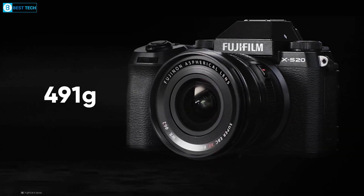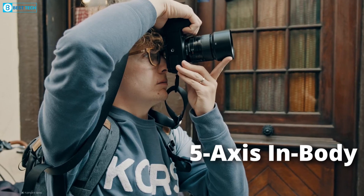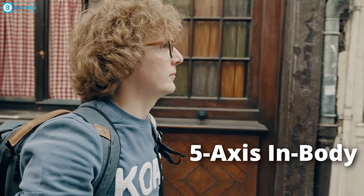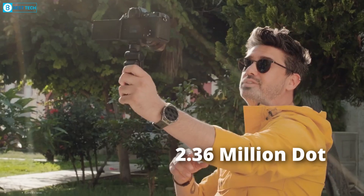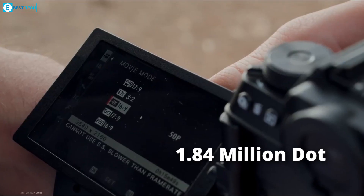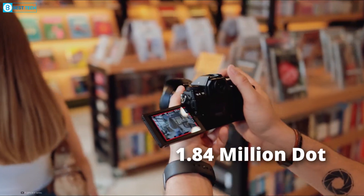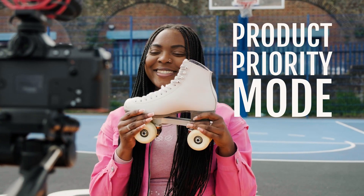Weighing around 491 grams with battery and card included. Also, the tried and tested 5-axis in-body image stabilization offers steady shots in any situation. The X-S20 boasts a crystal clear 2.36 million dot electronic viewfinder and a fully articulating 1.84 million dot LCD screen, making it an ideal companion for on-the-go vlogging adventures.